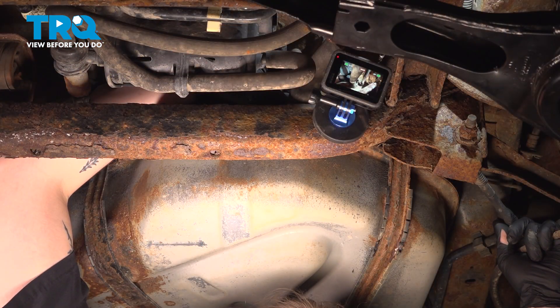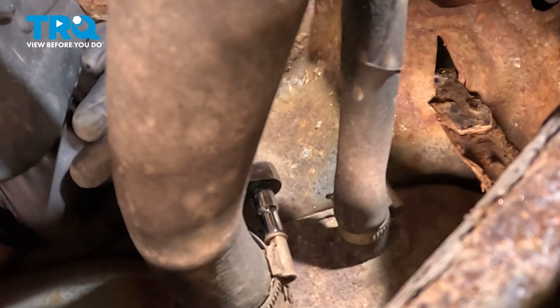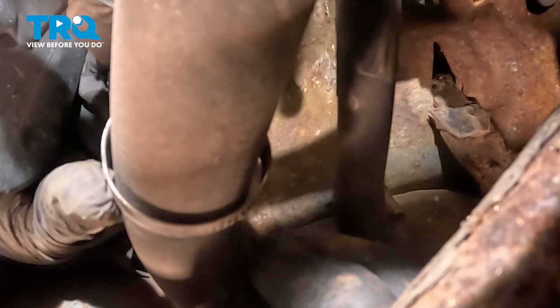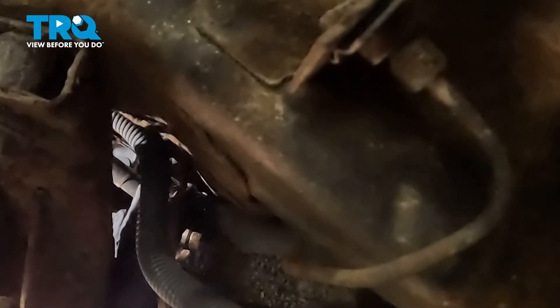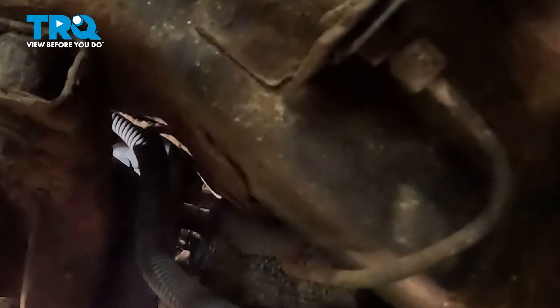Using a six millimeter socket, we're gonna loosen the clamp. Get the clamp loose enough that it'll slide up and back. Get the hose loose on the tank and pull it off. Using a six millimeter wrench, loosen the other clamp until you can slide it back on the hose. Pull the clamp up the hose and remove the hose off of the tank.